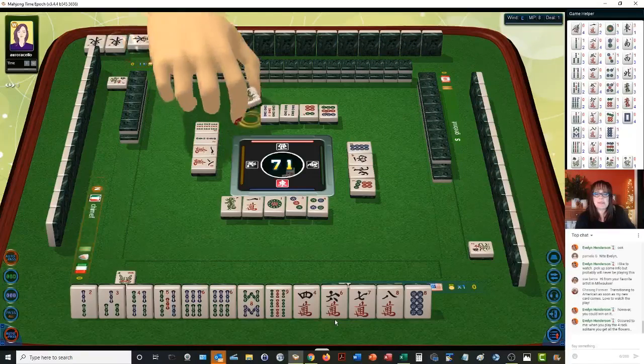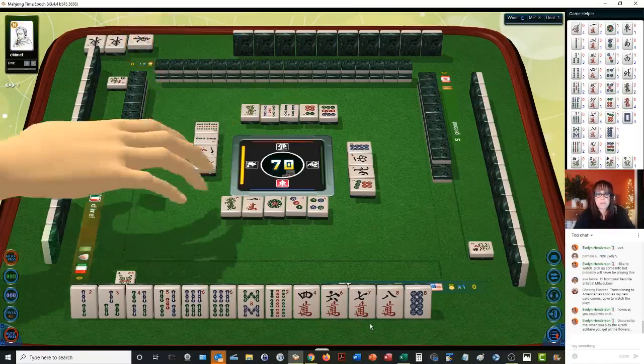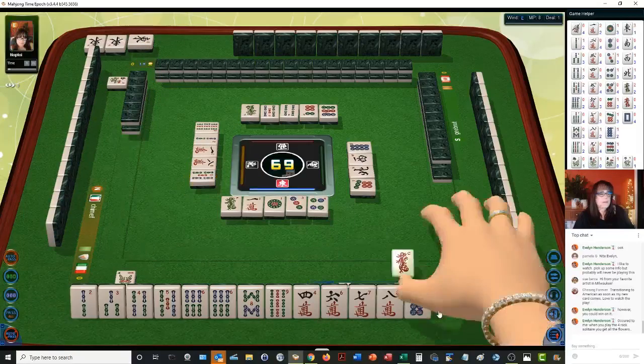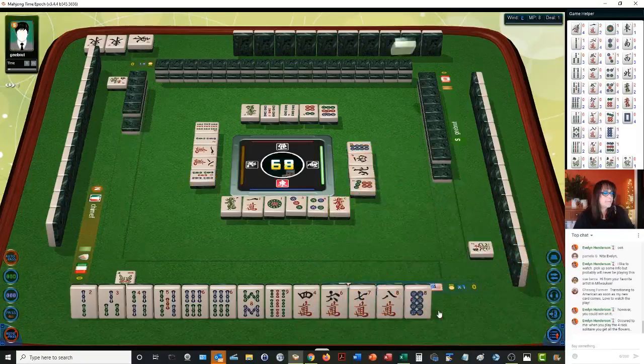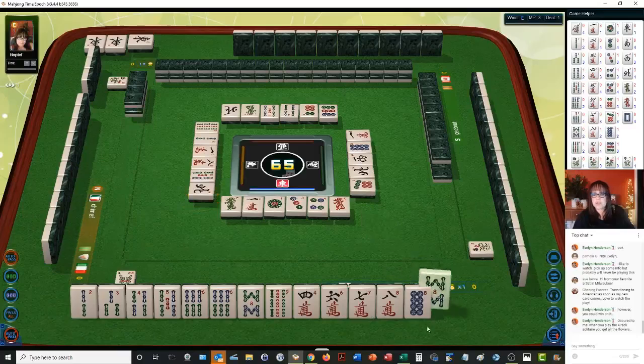Five bamboos — we already have a four, five, six, so we're going to stay concealed. Red dragon. One character. We have a two, three potential chow. If a one bamboo comes in and then a seven bam, that will give us a pure straight. There's an eight bam. Let's get rid of the four crack — four characters.